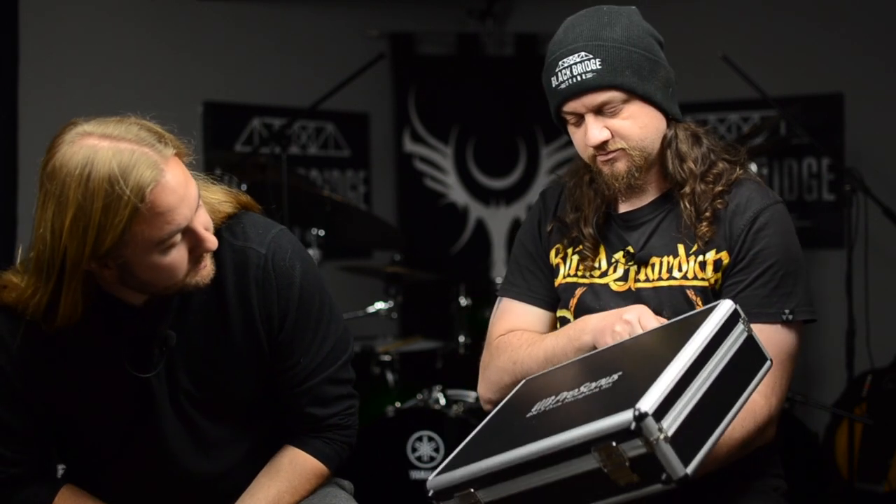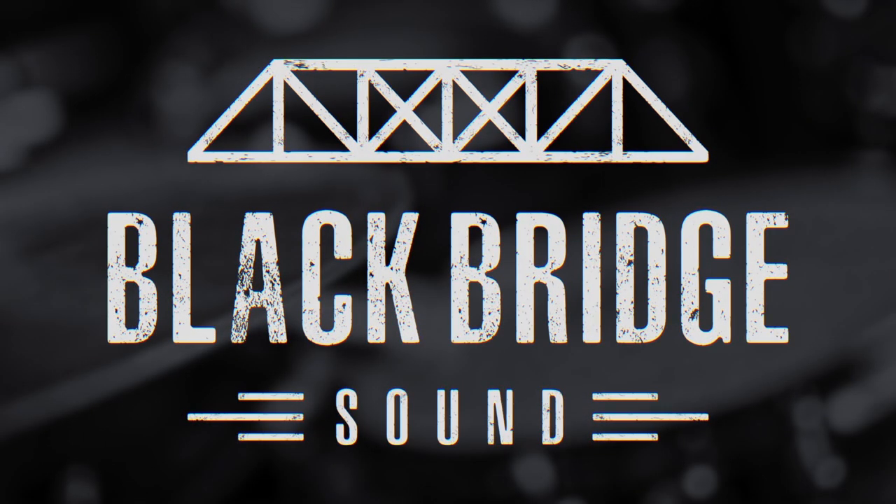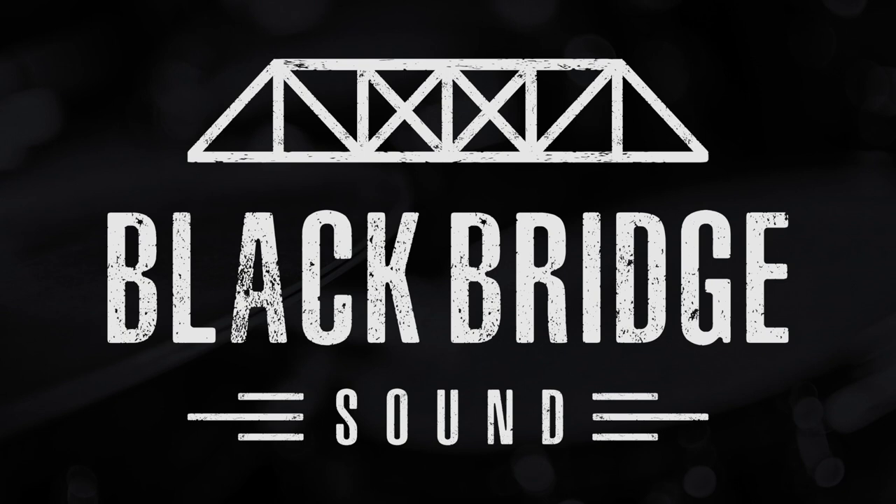Welcome to Blackbridge Sound, your friendly neighborhood home recording channel. Today we're going to be checking out a brand new mic pack — this is the PreSonus DM7. It's a bit more expensive than drum mic packs we've done before, like $400 CAD, which is probably like $12 USD. So you'd expect it to be a little more high end. We're going to unbox these, stick them on the drum set, and see how they sound. Let's go.